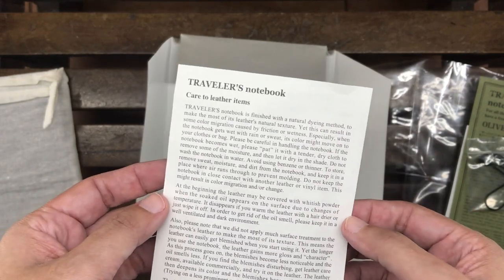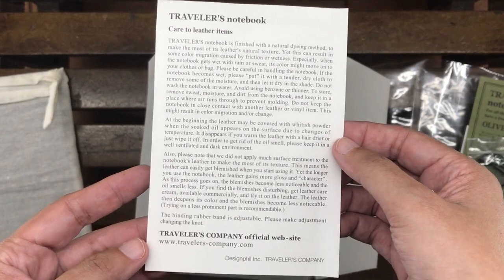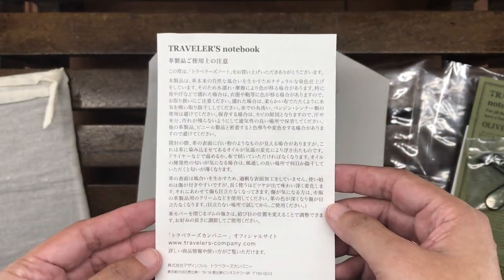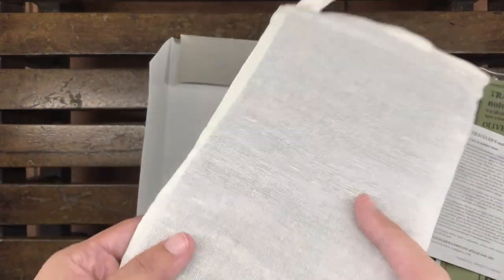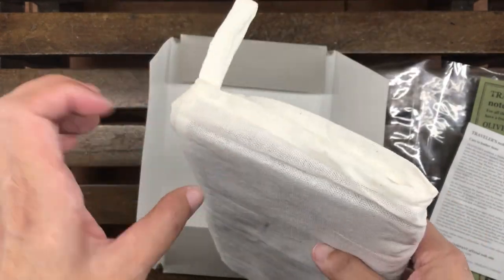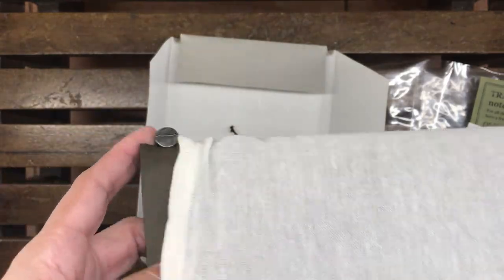The last thing inside the packaging is some literature about the Traveler's Notebook, in two different languages — Japanese and English. Now let's go to the notebook itself. This is the muslin bag that it comes in — or is it cheesecloth? I'm not really sure, but it's just there to protect the notebook.